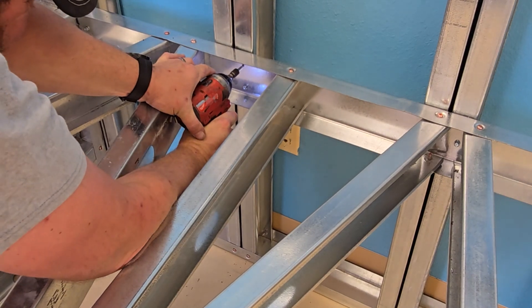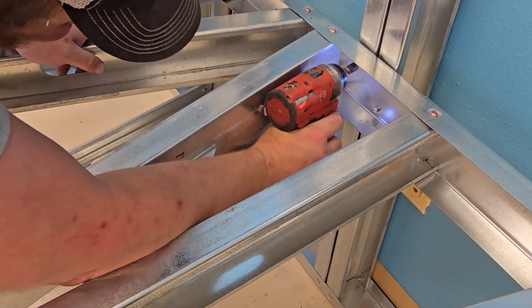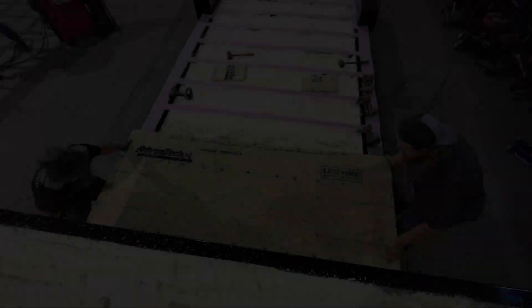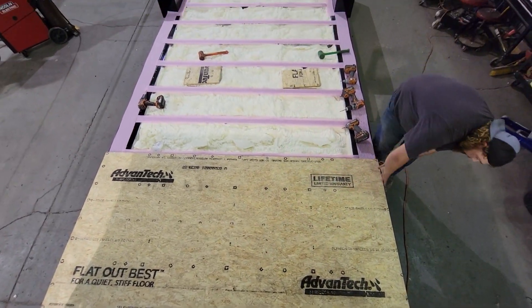The light gauge steel frame is then carefully assembled, providing the home's structural integrity while keeping it lightweight. We then install the subfloor, creating a solid base for the interior build-out while allowing for insulation and wiring, and keeping a warm floor on your foundation.